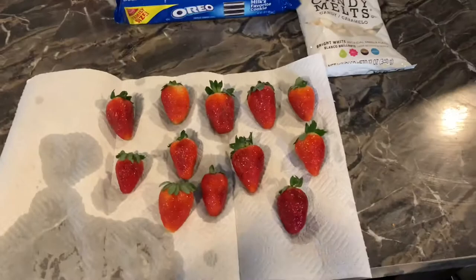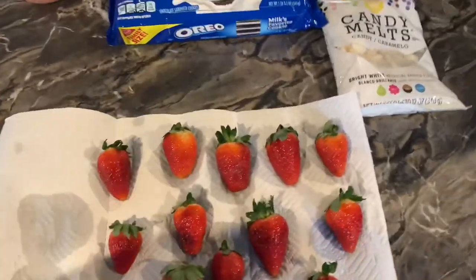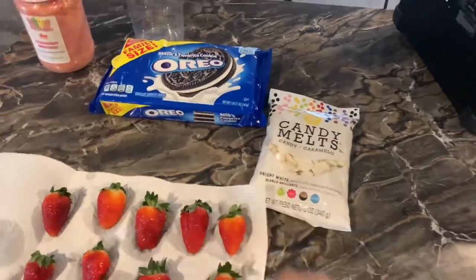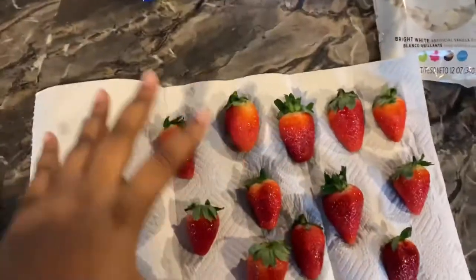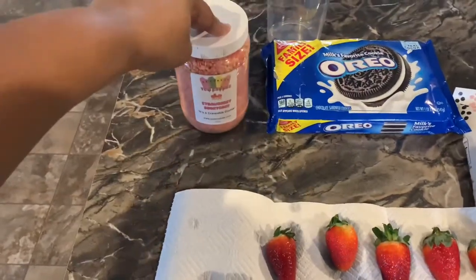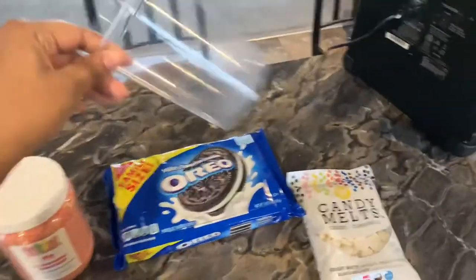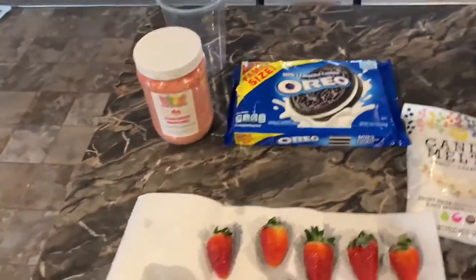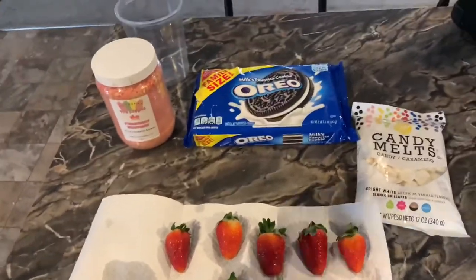You will need Oreos, strawberries, Strawberry Shortcake Crumble — I got mine from Yum Crumbs, but a lot of people also home make them, so if you want to look up videos for that, you can. You'll also need toothpicks — I only have skewers, so you can use those too — chocolate, containers to melt the chocolate, and containers to catch the crumbs.